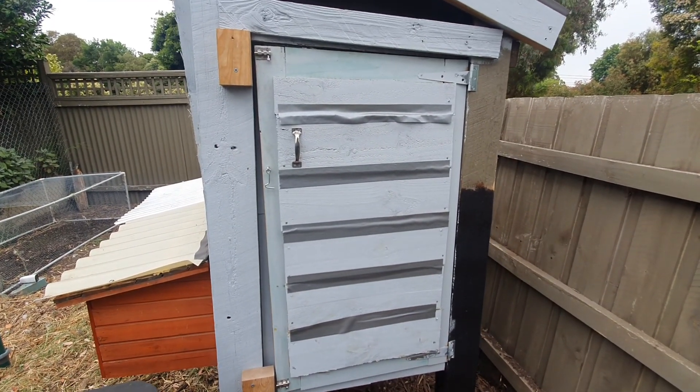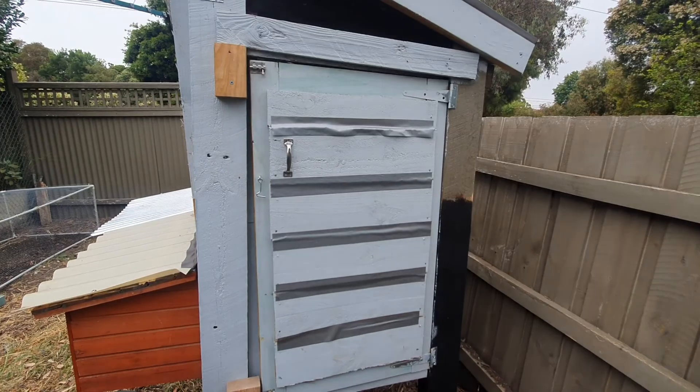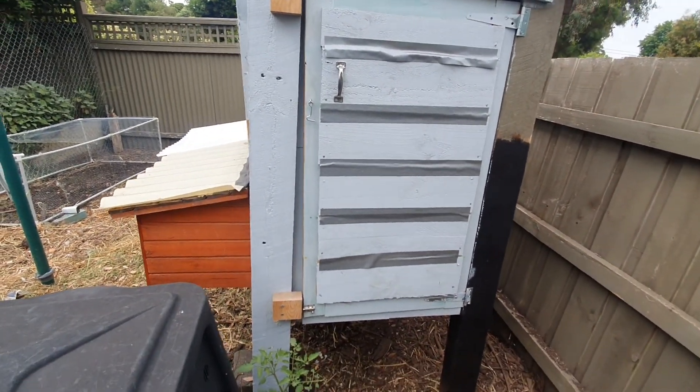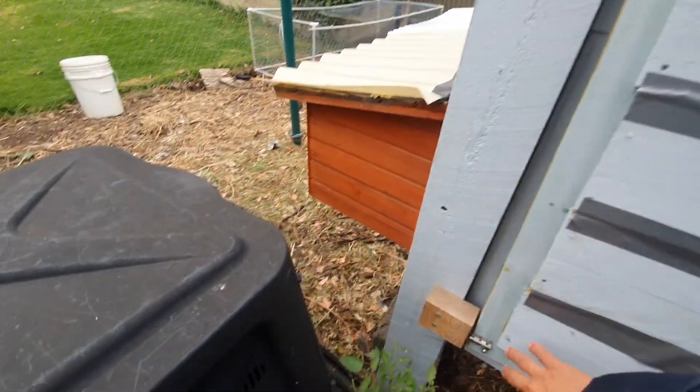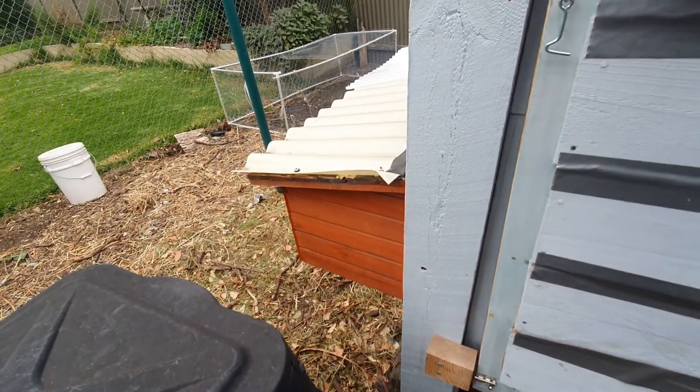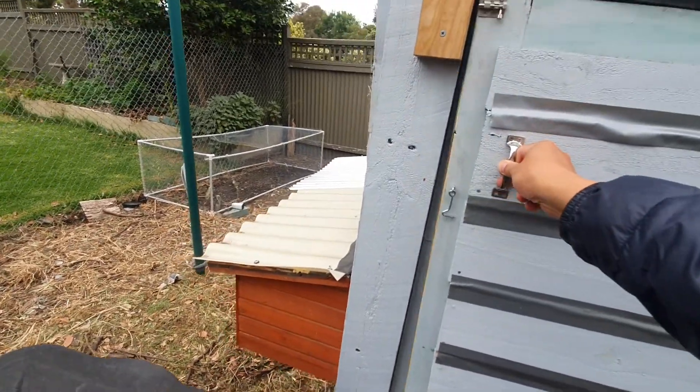Good morning everyone, just a quick video to show you how I clean up my coop every morning. I come and just unlock and unsecure my door.